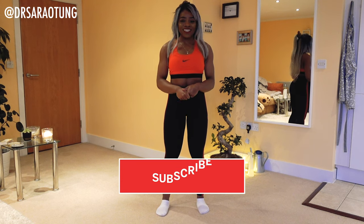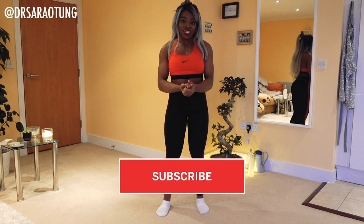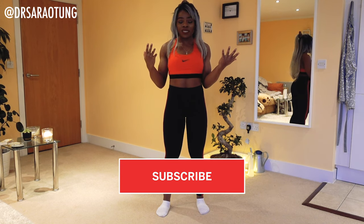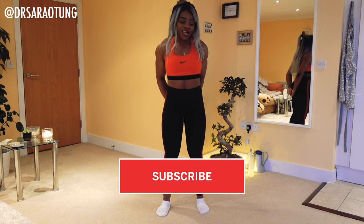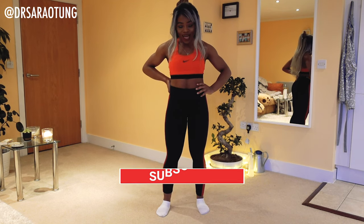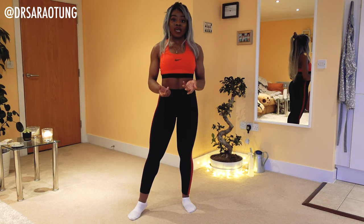Hi friends, welcome back to another day of the home workout challenge. Today we're just going to be stretching and loosening up, mainly focusing on the upper body. As usual in the stretch videos, I'm just going to talk to you — there's no voice over. You can grab a mat if you want, but carpet's fine as well. In today's video we're actually going to be using a wall, so try and position yourself near one.